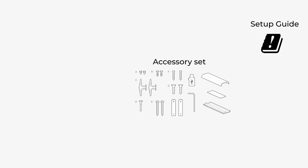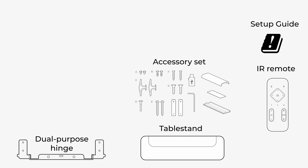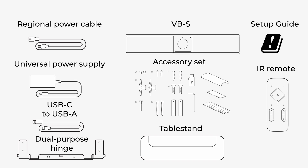Inside the box, you will find the setup guides and user documentation, mounting hardware and accessories, a table stand, an IR remote, a dual-purpose hinge, a region-specific power cord, a USB-C to USB-A cable, a universal power supply, and the VideoBar VBS.